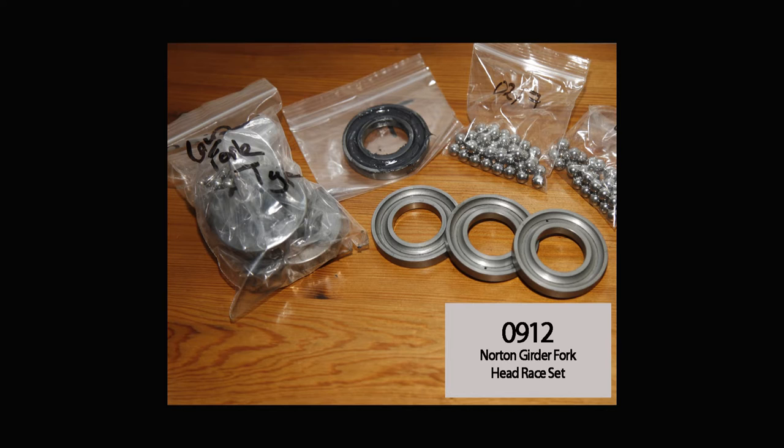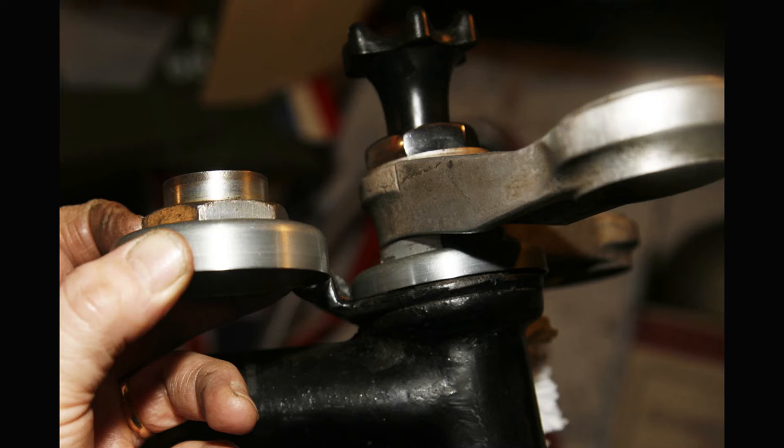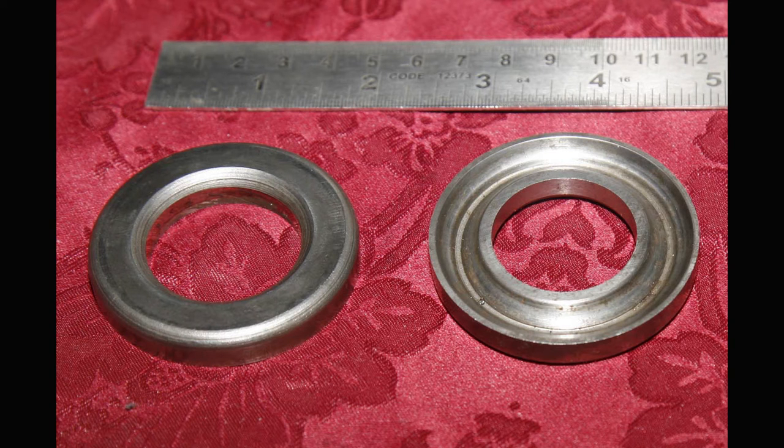With a Telefork model, rather than the top crown that fits over the main T-piece crown - which is what happens with Gerda fork models - the main T-piece and fork crown feeds up through the frame, and then the top race goes on with the balls inside. That top race has a larger internal diameter than the earlier Gerda fork type. Then the large hex nut with a lip below and above screws down, and that lip goes inside the top race. You can see that on the one on the left - the internal diameter is just slightly larger than the one on the right, signifying it's a Telefork type.